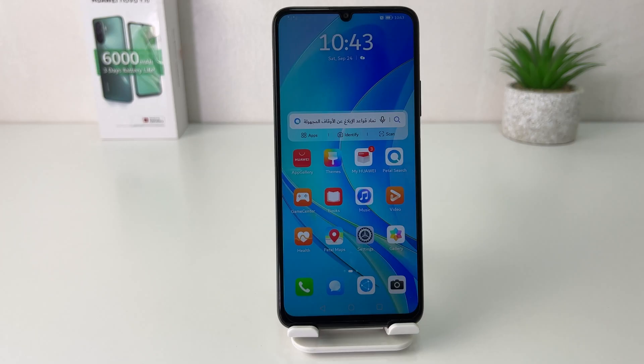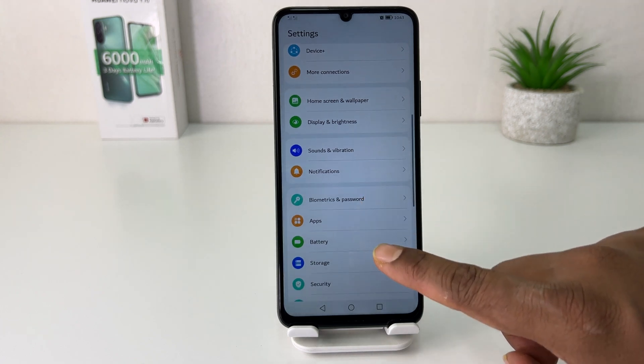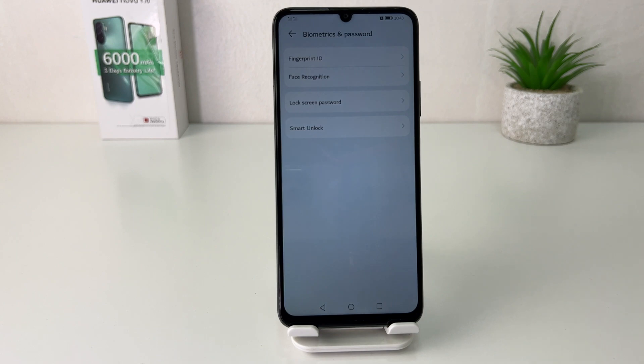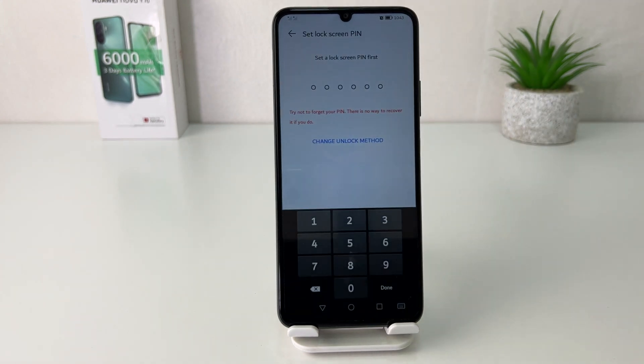You might have recently bought this Huawei Nova Y70 and you are looking for how to set up face lock. In order to do that it's really very easy and simple. You need to click the Settings section, then scroll down and you're going to find something that says Biometric and Password. After clicking on Biometric and Password, you're going to find Face Recognition.